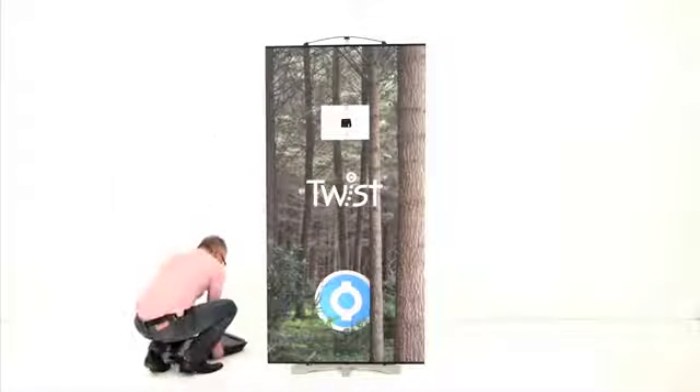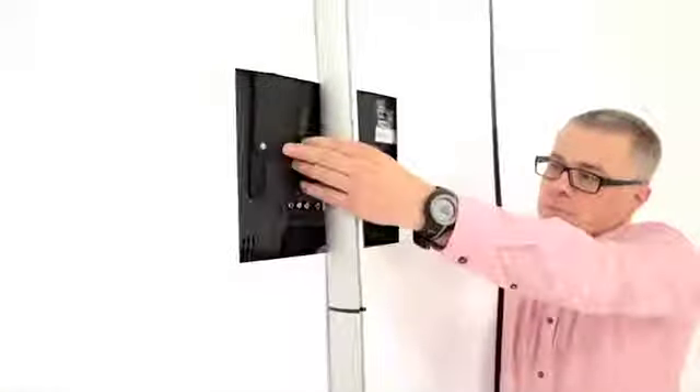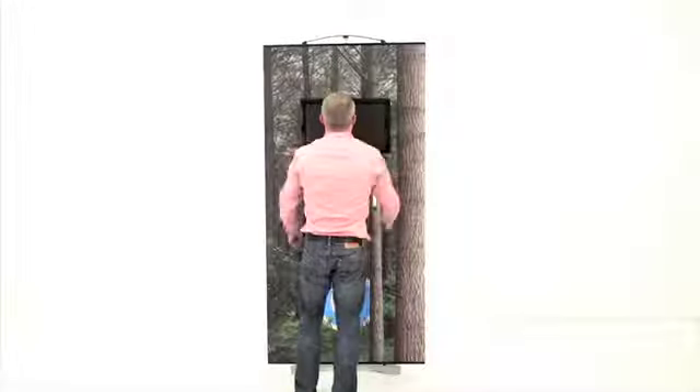Then, taking the media screen — which has a twist media bracket attached to its rear — locate and slide down into position. Then align if required.